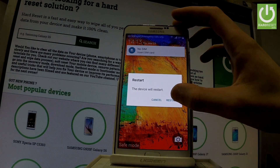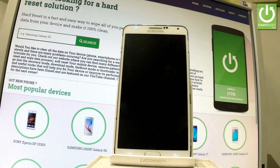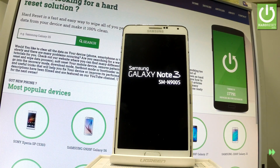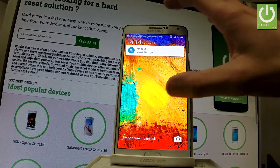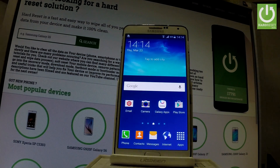Tap restart one more time and now the device is restarting and rebooting into normal mode. Let's wait a couple of seconds. Excellent — as you can see, the device is in normal mode now and you can use your smartphone.